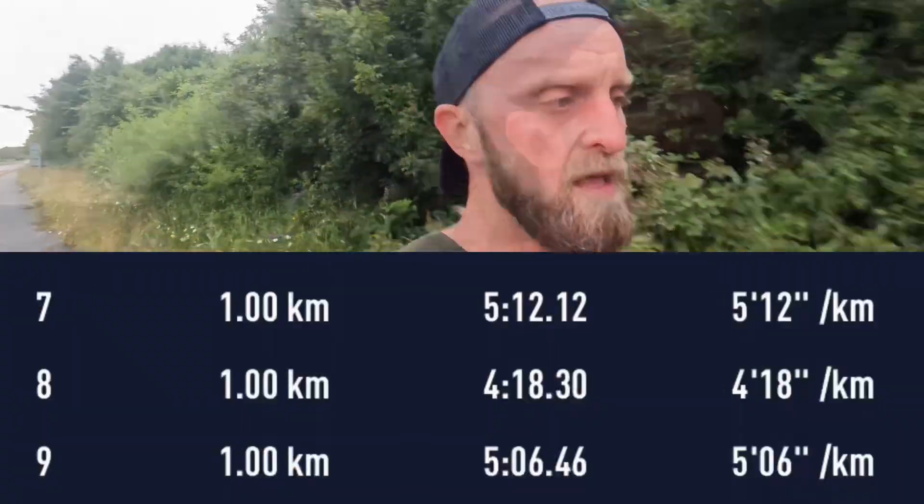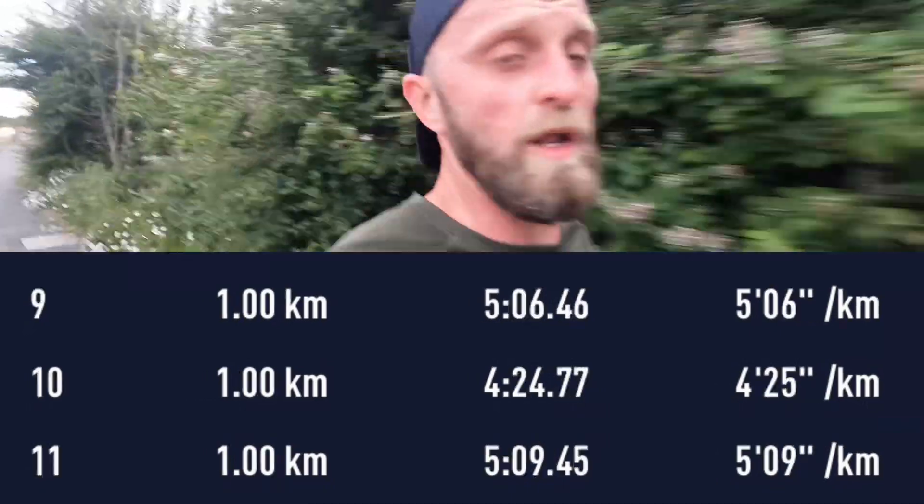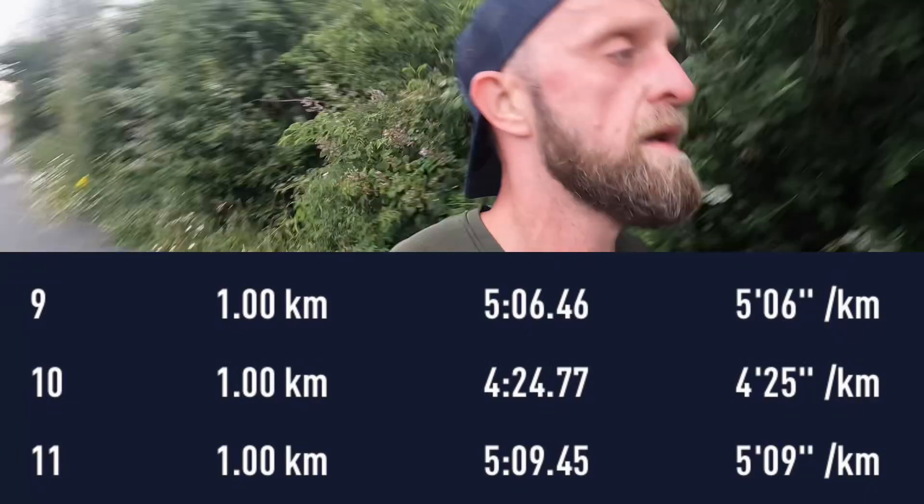Two more reps done. Rep four — that was a solid rep, happy with that. Then rep five, a little bit slower. I'm fatiguing a little bit and I'm nursing a mild Achilles strain, so I eased off a tiny bit towards the end. I was debating whether to call it there after five reps, but I'm about 2k from home so I'll get one more rep in, as long as the Achilles doesn't flare again. Checking off the last rep with a workout wrap up.